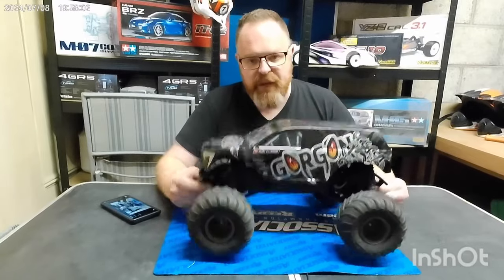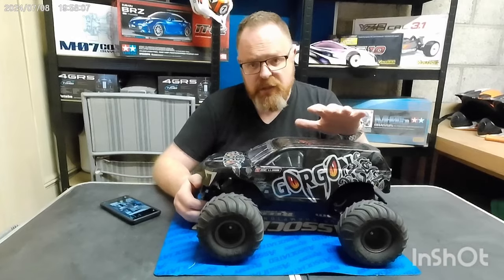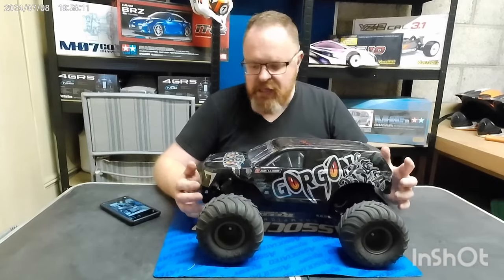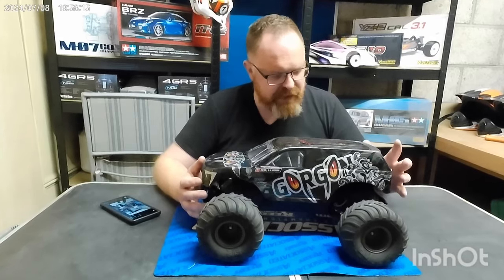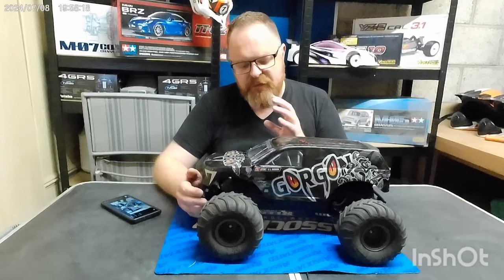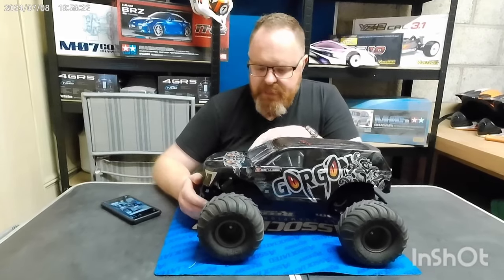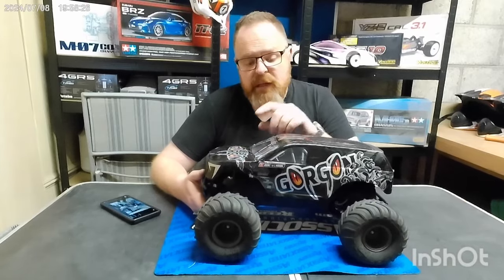Anyway, this thing needs no real introduction if you've been to the channel before — the Arrma Gorgon, this is the one that we built with my two youngsters and I've had quite a bit of fun with. As I covered in one of the previous videos, the only downside we could find with the truck is the kit servo saver, which let go on us. We replaced it with a heavy duty Kimbrough job.